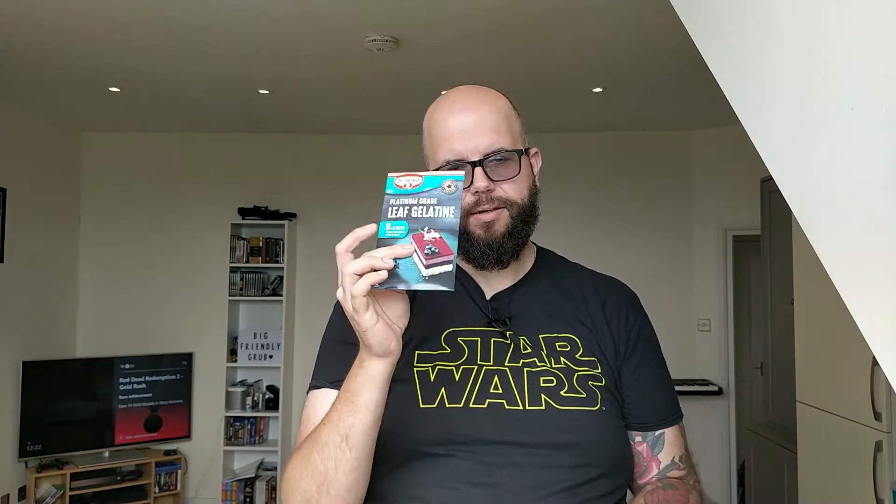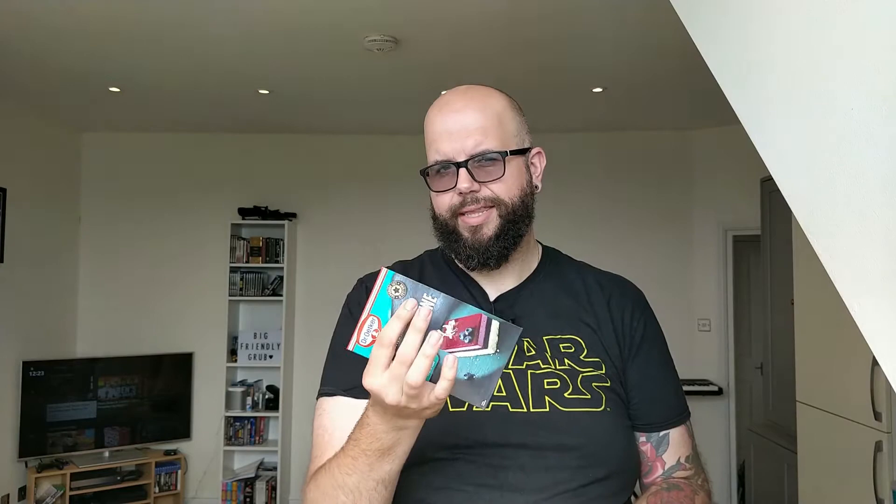Last but not least, you're going to need two sheets of gelatin — this will help our panna cotta set. We're going to soak these in cold water for a little bit before putting them into our mixture. A warning though: this kind of gelatin makes the panna cotta non-vegetarian, because gelatin is the jelly cooked off from the bones of animals. If you're vegetarian or vegan, use vegetarian gelatin or agar agar as a substitute instead.